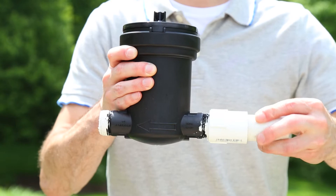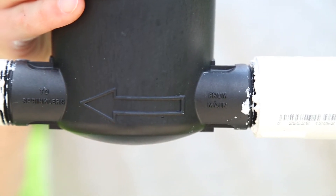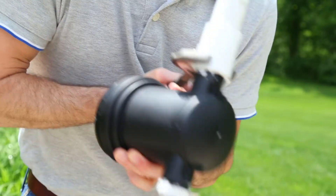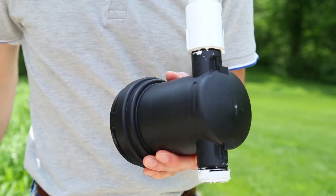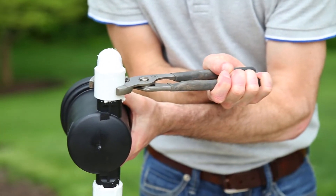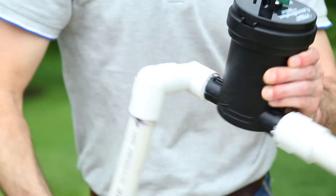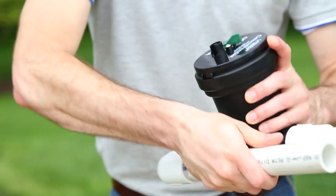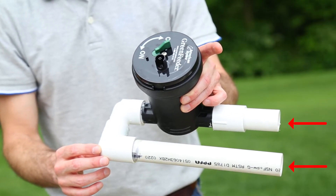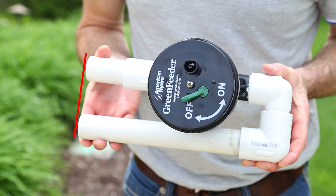Attach this fitting first, making sure it's on the side of the Green Feeder marked From Main. Use channel locks to make sure it's secure. Next, attach the elbow, and then the final piece of piping. It's important to make sure that both pipes are the same length. If you thread one of the fittings too far, causing one pipe to be longer than the other, you can simply trim the plumbing with a saw or pipe cutter.